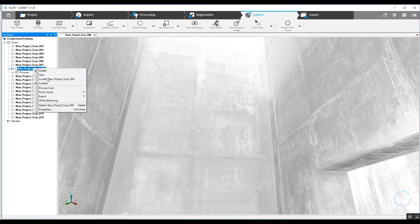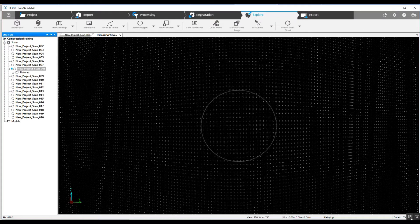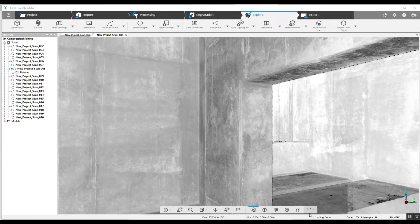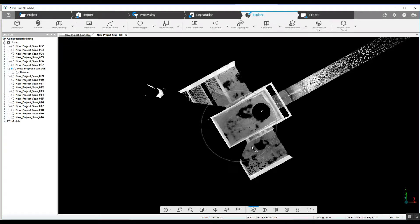We can take a look at the project in 3D view and see the number of points in this scan. Currently the scan listed on the bottom right-hand corner is going to be 173 million. Take a look at the small area of this scan as it builds on the bottom right-hand corner of our screen.